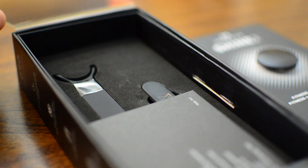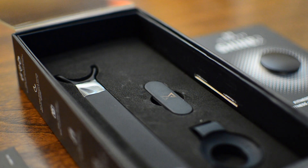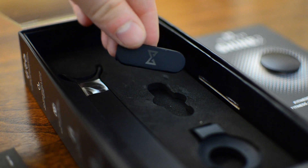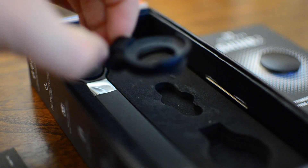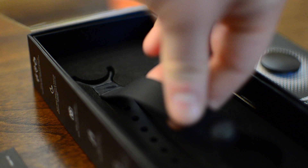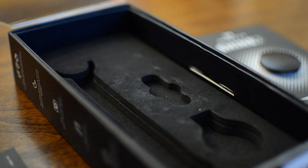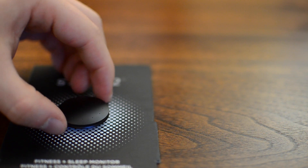First off, we have some new sleeker, slimmer packaging that will help get this onto shelves faster and won't take as much space. Inside, you'll have the Shine itself on top and then a few different clips and options underneath — the band, a little plastic clip which replaces the rubber one from the first generation, and the actual strap itself. The battery comes pre-installed so you don't have to worry about that.